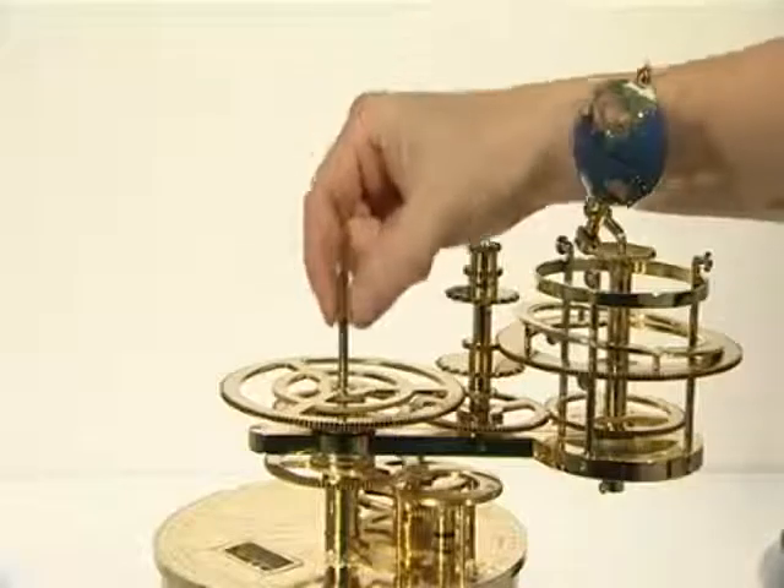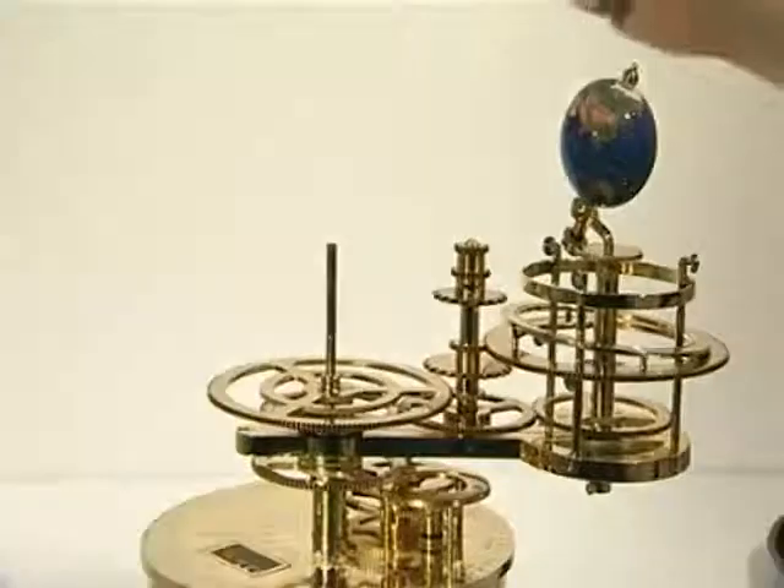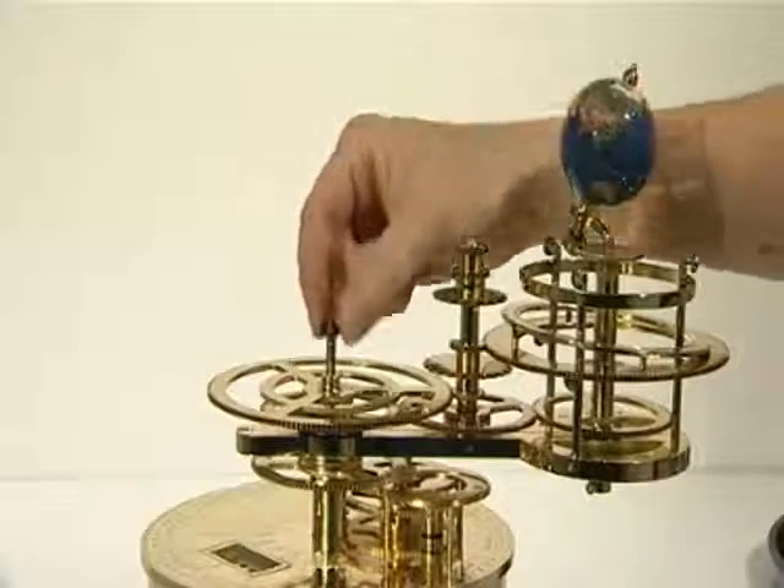Turn the model upright again, then add the small brass spacer to the central drive shaft, and then the small plastic washer.